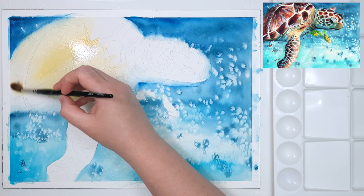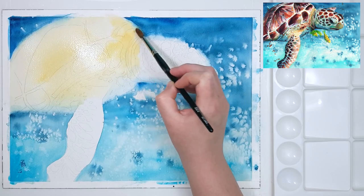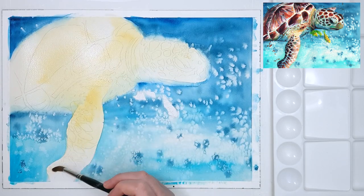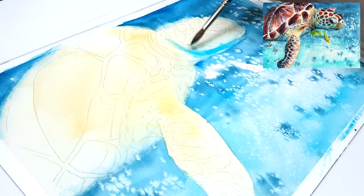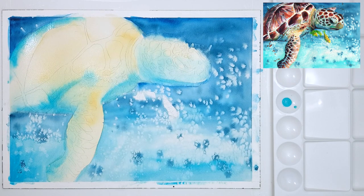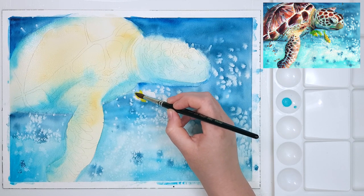Moving on to the turtle itself, I've switched to a smaller brush for better control and I'm coming through with a lighter cream color over the entire turtle. Working light to dark is the most practical approach with watercolor because it's a transparent medium, making it hard to add lighter colors on top of darker ones. While the base layer is still wet I'm adding some of the blues from the background, since the water reflects quite a bit onto the turtle. I use a hairdryer on a low setting to dry this layer since I haven't used any salt.